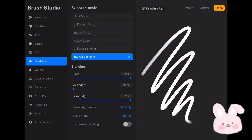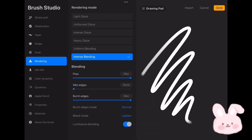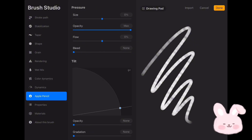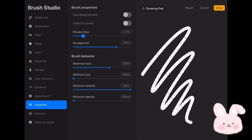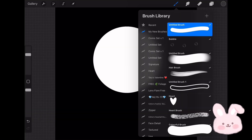Increase Burnt Edges to max, then change Burnt Edges mode to Normal and Blend Mode to Lighten. Then turn Luminance Blending on. Now go to Color Dynamic and raise Secondary Color to max. Go to Apple Pencil and reduce the opacity to none. Then set the Tilt to 8. Go to Properties and reduce the Preview Size to 10 percent, then raise the Maximum Size to max. You might notice some dots on the stroke — these will give the brush a nice effect. Now tap on Done and turn on the shadow layer.